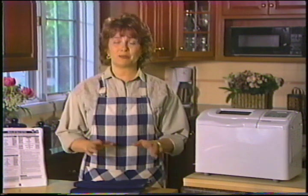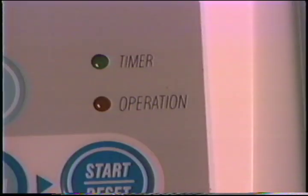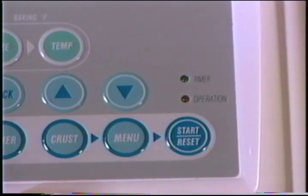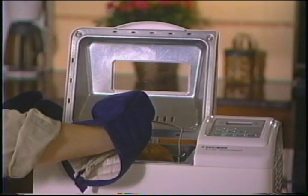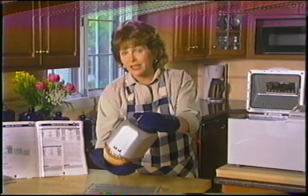Ce signal indique que notre pain est prêt. Je vais sortir mon pain immédiatement. Mais lorsque vous n'êtes pas dans la cuisine et que vous ne pouvez entendre le signal, ne vous inquiétez pas — votre robot boulanger est doté d'un cycle de maintien de chaleur qui gardera le pain chaud et moelleux jusqu'à une heure durant. Le voyant rouge clignotant indique que le cycle de maintien de la chaleur est en cours — il arrêtera de clignoter au bout d'une heure, mais restera allumé jusqu'à ce que vous débranchiez l'appareil ou appuyiez sur Reset. Utilisez toujours des mitaines pour tenir la poignée après la cuisson, puisque le plat est très chaud. Tirez le plat vers le haut, retournez-le à l'envers et secouez le pain au-dessus d'une grille.